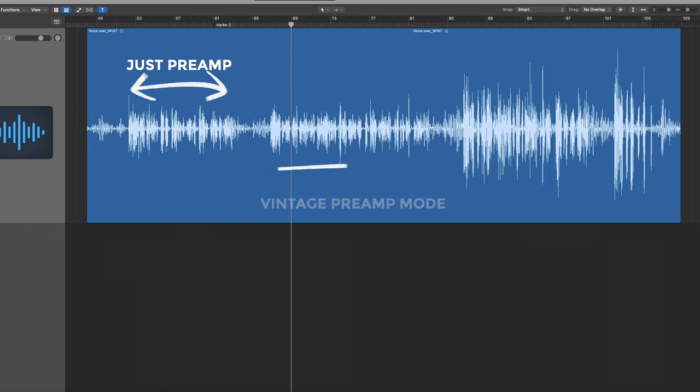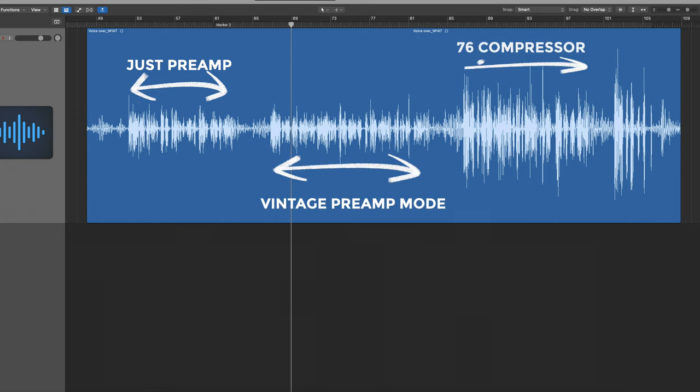Starting with the 76 compressor — as limited as the settings are, it does kind of sound pretty good. There is a noticeable bump in volume when you engage it, so it's reducing some dynamic range and then giving it a big gain boost. As you can see from the waveform, it's not just a perceived volume bump — the peak volume is far higher. Personally I would have preferred it if they maintained the same peak volume as the original signal while adding a nice hug of compression. The vintage preamp mode, however — I don't hear a huge difference when you engage it. It's so subtle that if you left it on during a recording session you wouldn't even need to re-record anything.